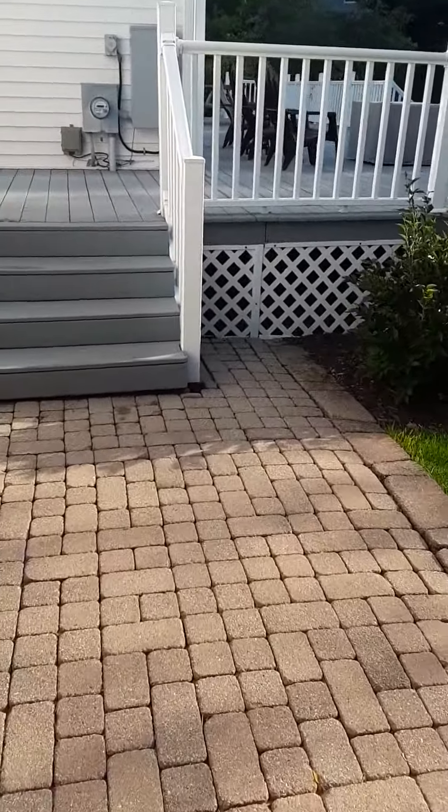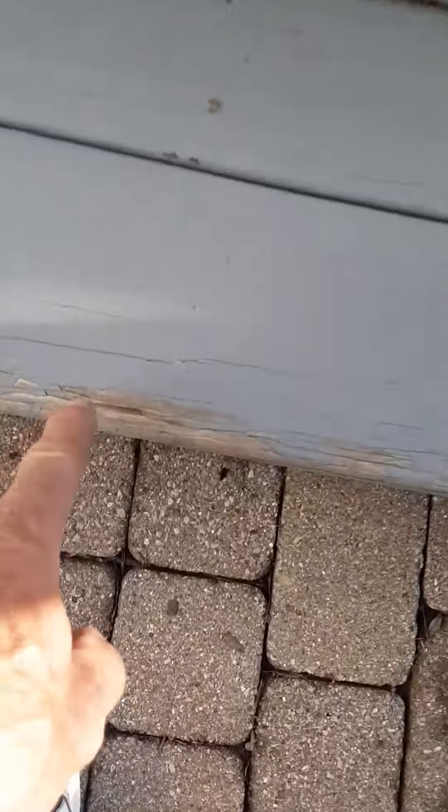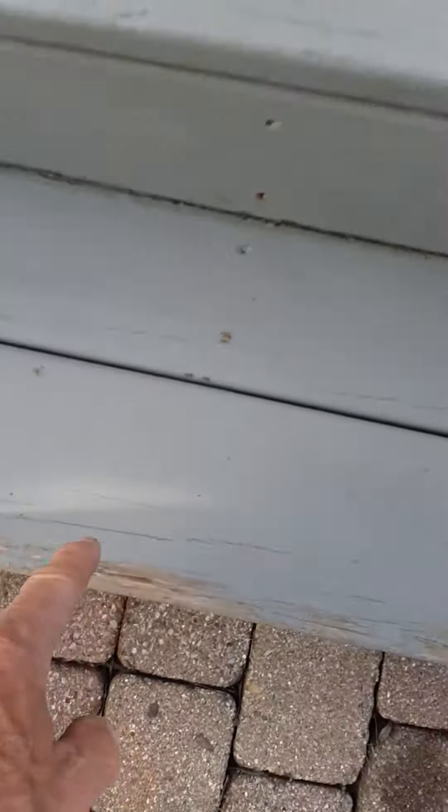Deck repair and painting. The stairs down here are starting to get kind of weak on the edges. Might want to add those.